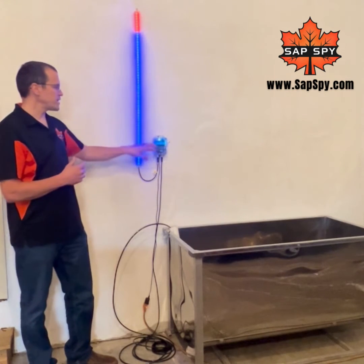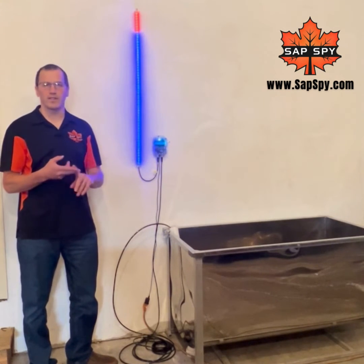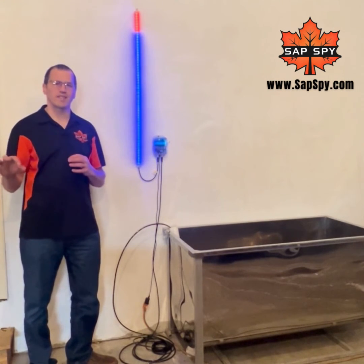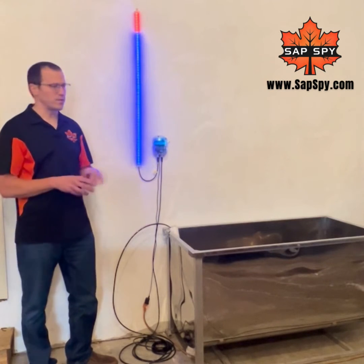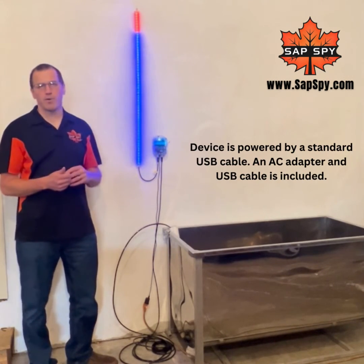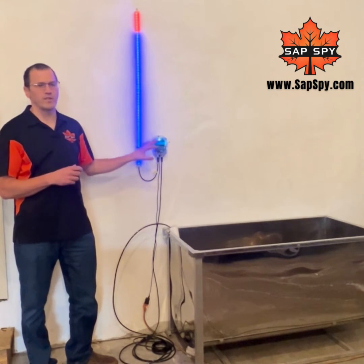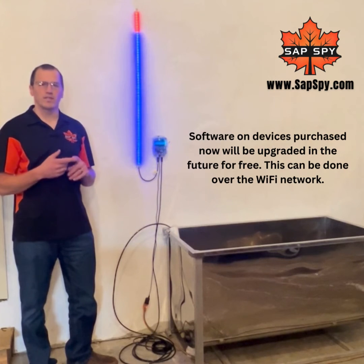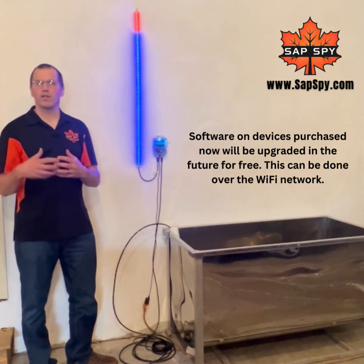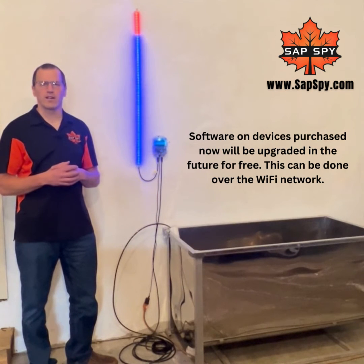This LED sight glass is a complete standalone unit. It does not require Wi-Fi, does not require cellular, and does not require one of our sensor hubs. It is a complete standalone unit, but it is Wi-Fi capable. In fall of 2024, we will be releasing a software update that allows it to send that data to your phone or anywhere you have internet, in a similar fashion as our sugar wish monitoring.